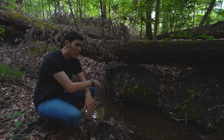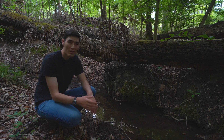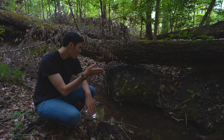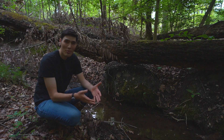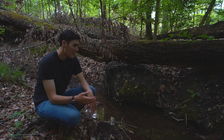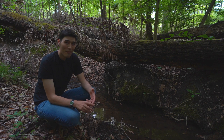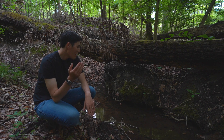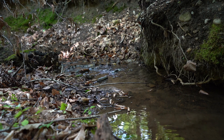Right here we have a small running stream — it's a really good water source. Typically running water is going to be much better to drink than stagnant water, but even a clear running stream like this needs filtration or purification, because there are a lot of harmful pathogens you could ingest, things like Cryptosporidium or Giardia, both of which you definitely do not want to get. So we're going to show you four different ways to make this water safe to drink.